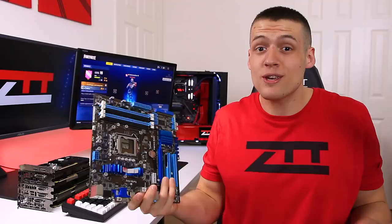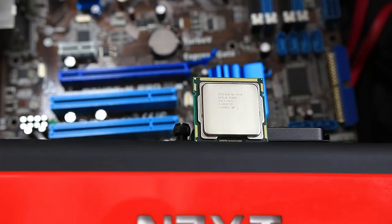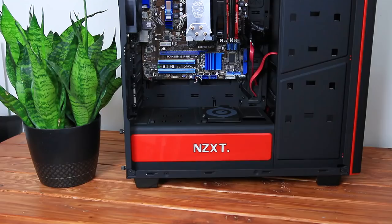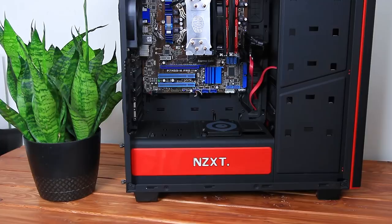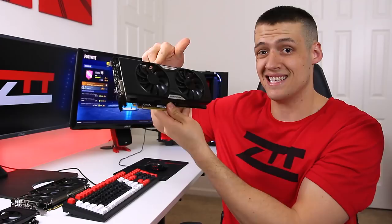So a $7 processor and a $50 motherboard — that's a great price. For testing, I have the X3430 overclocked to 3.7 GHz by upping the base clock. A more expensive P55 motherboard would give more overclocking options, maybe even up to 4.0 GHz. I also have 16 GB of DDR3 1866 RAM, games installed on an SSD, and four graphics cards to test: the budget GT1030, the GTX 960, the GTX 780 Ti, and the GTX 1080 Ti.